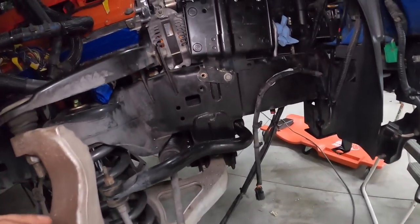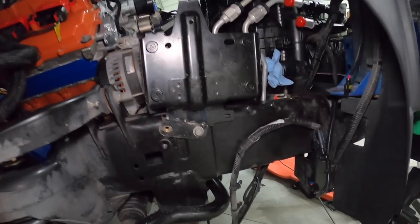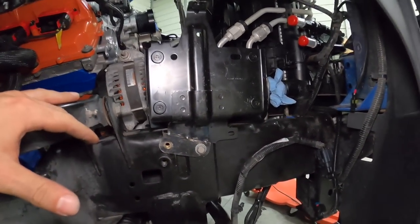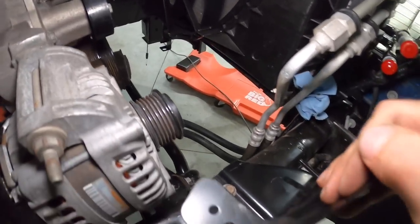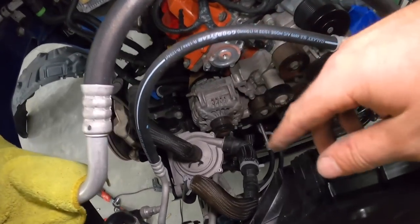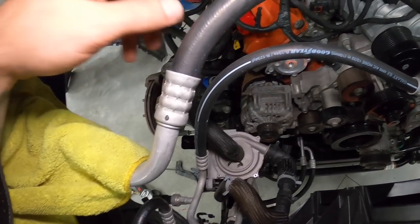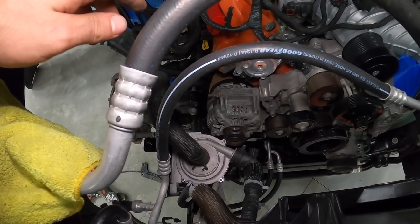Nutserts are in and solid. I only have it with three tacks so I still need to finish welding it. Threw the pump back in quickly to double-check everything — it all clears. Going to take it off, weld it all up, paint it, and show you guys the final result.